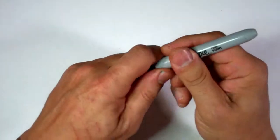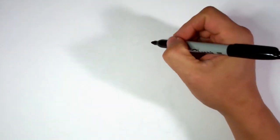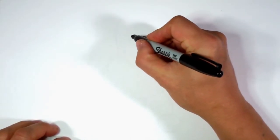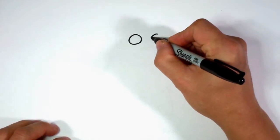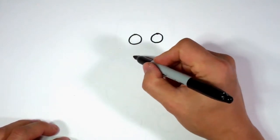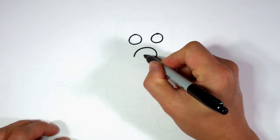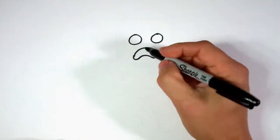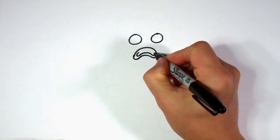So I'm going to move on to a Sharpie. You can stick with a pencil if you'd like to start drawing darker. And here we go. So first I'm going to draw two circles for the eyes. Then I'm going to draw the mouth and the little frowny face. Inside that circle — or shape — I'm going to draw the inside of the mouth.